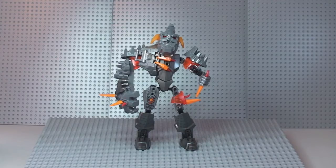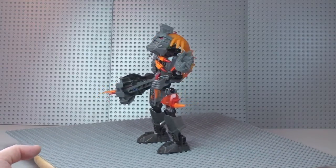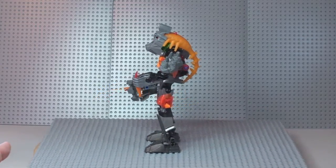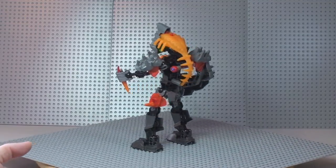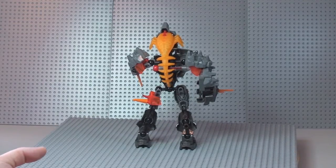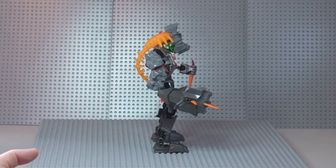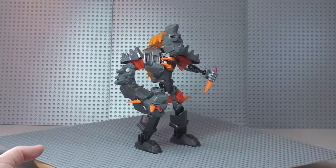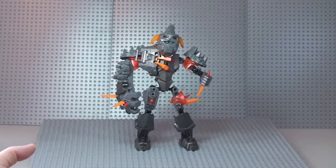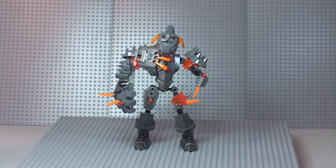There's our first shot of the Bruiser from the Lego Hero Factory. I'm just going to give you a 360 tour to start with. As we spin round you can start to see some of the features and indeed some of those large pieces that are used to build this particular set. I must say I do like the look of it — it looks pretty mean. And that's our first 360 view.